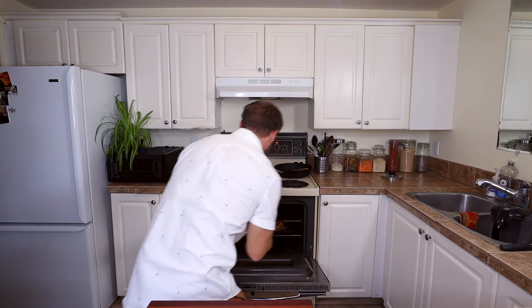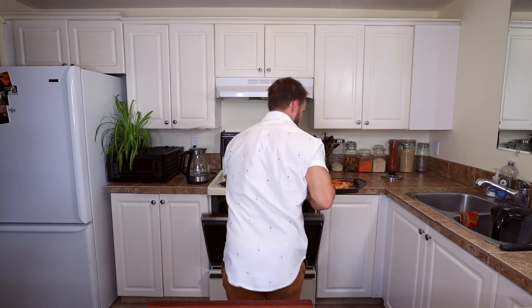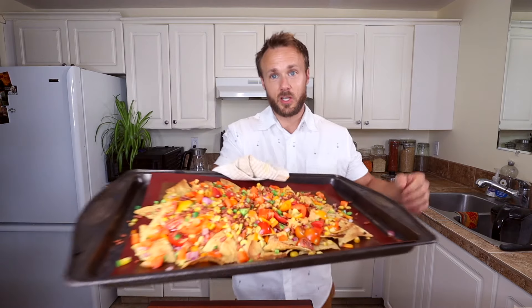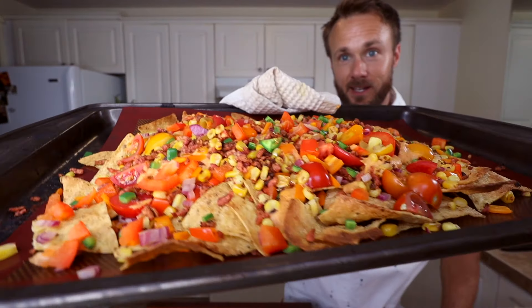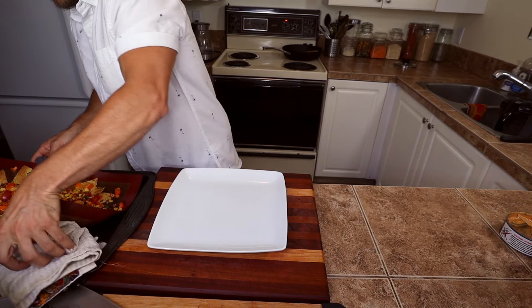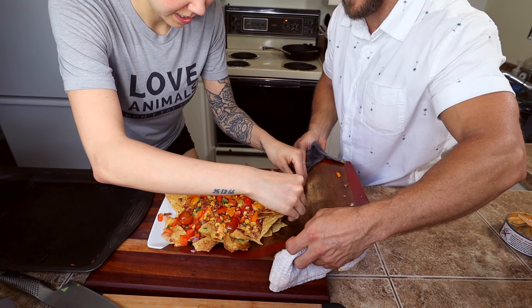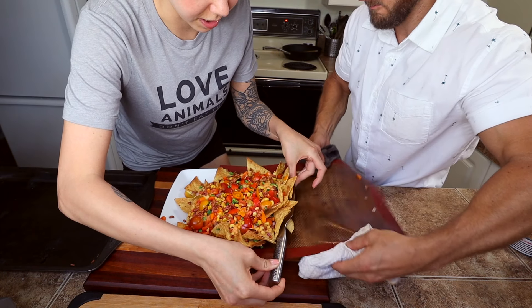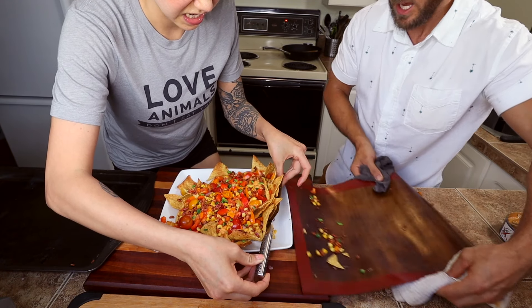Five minutes later — I think they're probably ready now. Let's check. Yes! It doesn't look too much different than when they went in but it looks amazing. Getting it onto a plate — needs a jiggle to release the friction. There we go. Heck yeah!